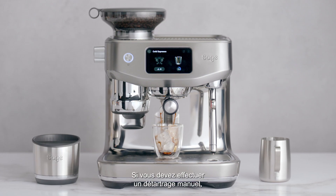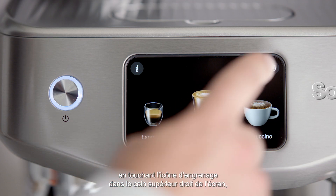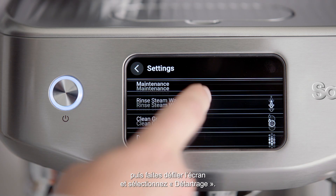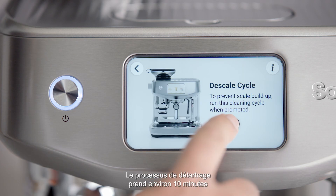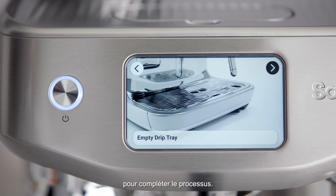If you need to perform a manual descale, first access the Settings menu by touching the COG icon on the upper right of the screen. Then scroll down and select Descale. The descale process takes approximately 10 minutes, and the Oracle Jet will guide you through all the steps on screen to complete the process.